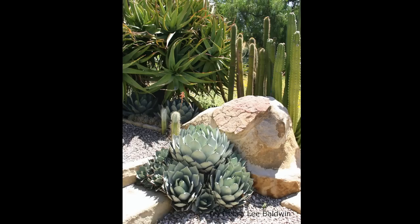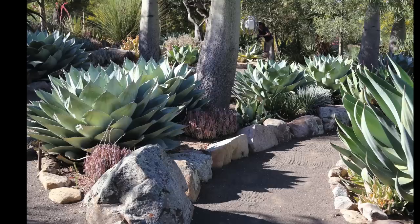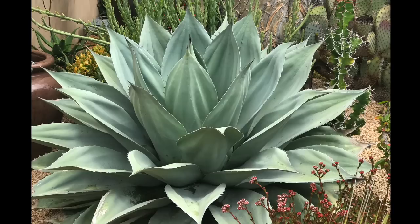Agave ovatifolia somewhat resembles Agave parryi truncata, but Agave ovatifolia is larger — six feet in diameter — light blue, generally more showy, and it doesn't pup. Hardy to five degrees.